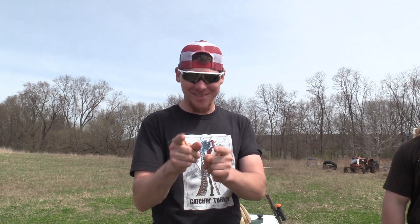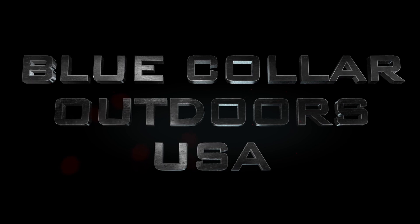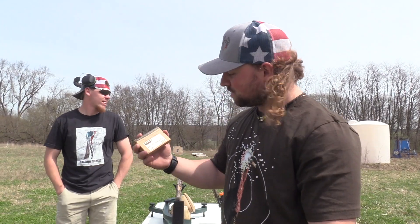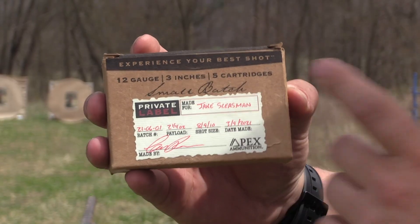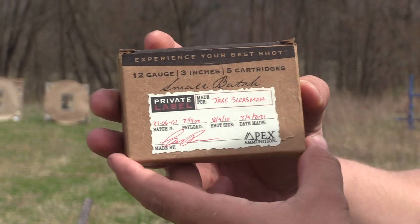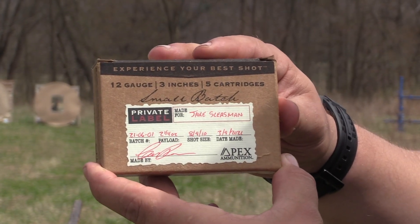Welcome to Blue Collar Outdoors! Today we've got a pretty cool load here — this is an Apex private label 12 gauge 3-inch shell with a two and a quarter ounce payload.